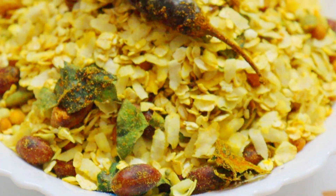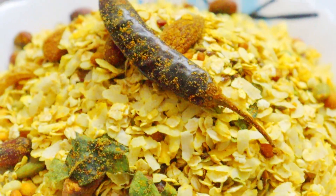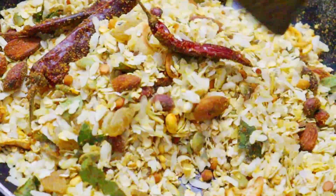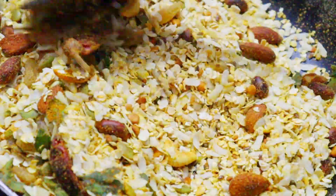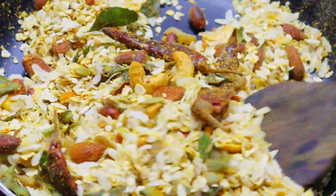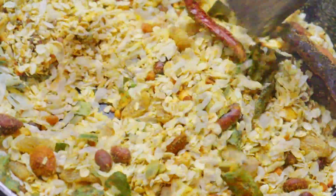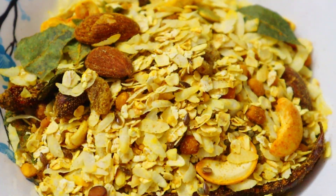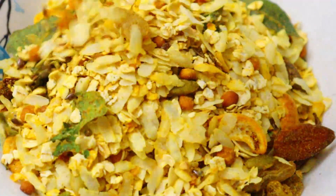It is a good evening snack. It is low fat and low cholesterol. It is very good for the evening snack, and can be enjoyed with green tea or black tea. There are 3 options. It is very good for you and very healthy.